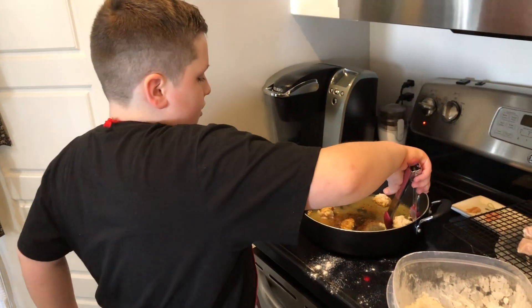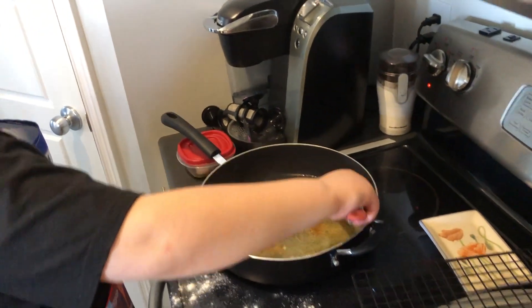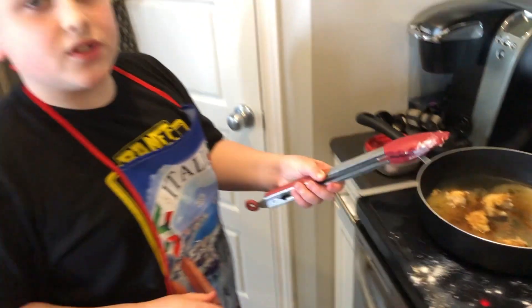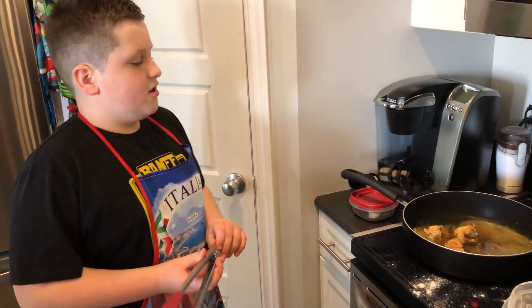You kind of want to grab it and then twist it. Flip it over to the other side and you're all good to go. Then after that, all you need is the sauce and you're ready to eat.